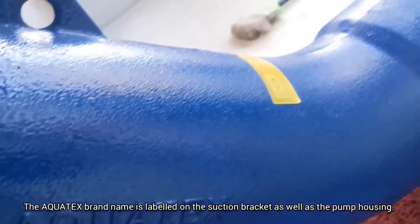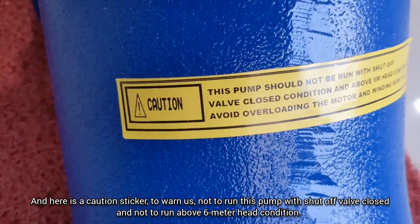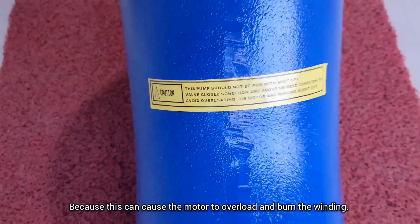The Aquatex brand name is labeled on the suction bracket as well as the pump housing. A caution: do not run this pump with the shutoff valve closed and do not run it above a 6-meter head condition, because this can cause the motor to overload and burn the winding.